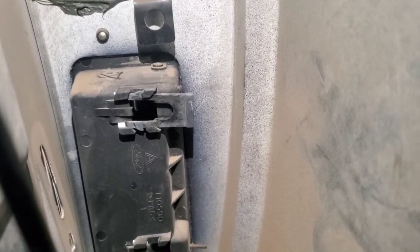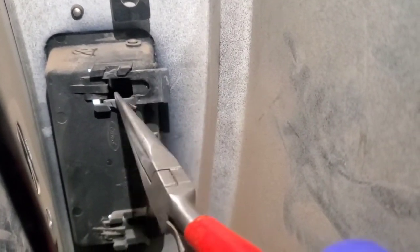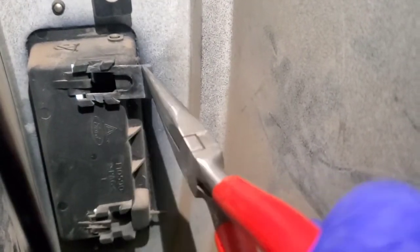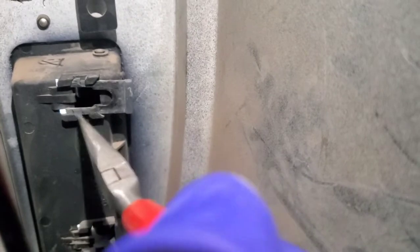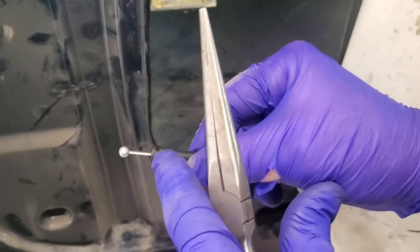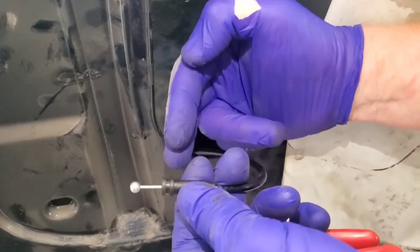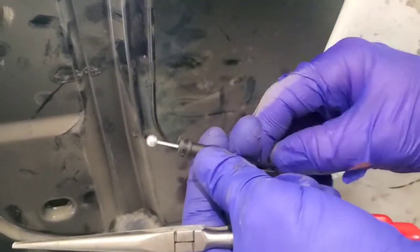Once you take the cable off of the door latch itself, in the back here this piece is actually the part that holds the cable in place so it doesn't move back and forth. This is in its open position. What you're going to do is push in on this here to lock it in place. This piece will slide in there and then you'll push that retainer right over the top of it to lock it in — that holds it in place so the cable doesn't move.